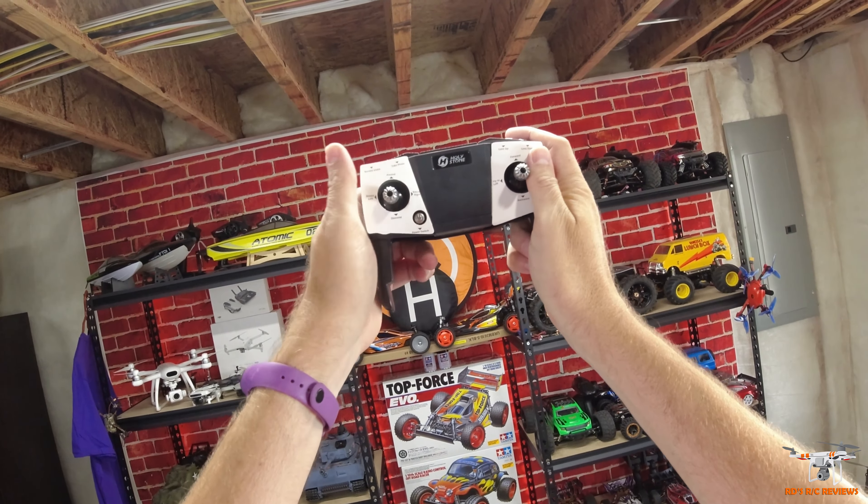Let's go ahead and show you it folded out. Fold out the front arms first and then the rear. Your battery is back here — you push this little tab and pull it out. It has an LED here in the rear, which I'll show you in a moment as well.